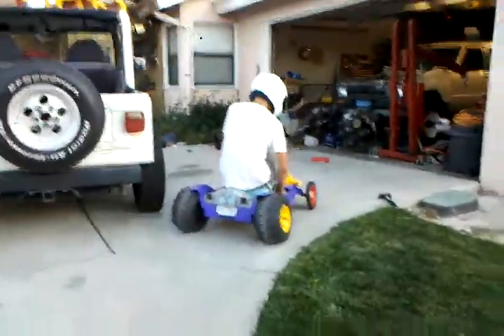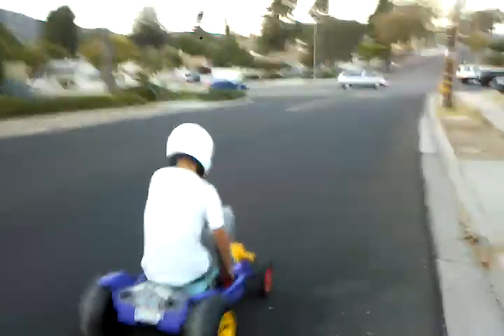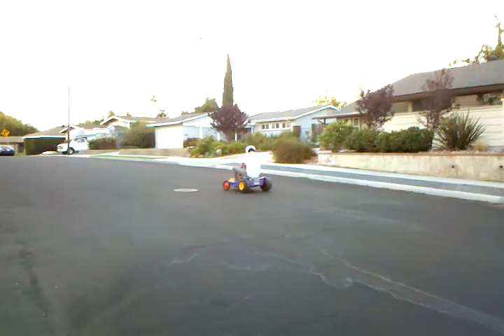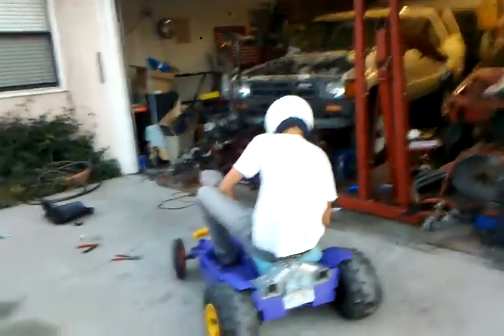Put it in reverse and gun it. Oh my little god. Watch out for the flowers. Look at me. Dude. Throw it in second, get some speed. Look at that, there's the tire mark. I think we need someone lighter to drive this.